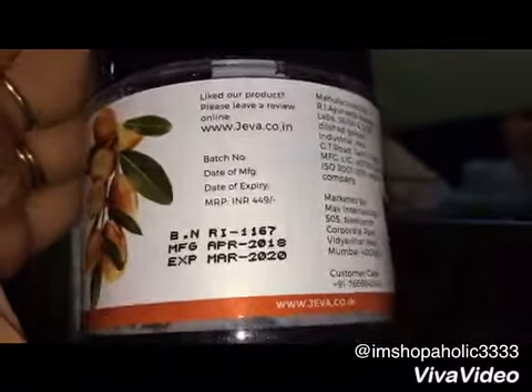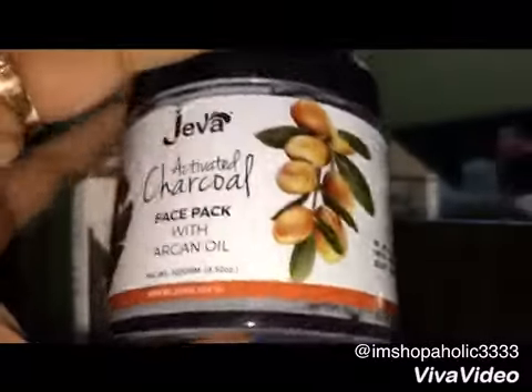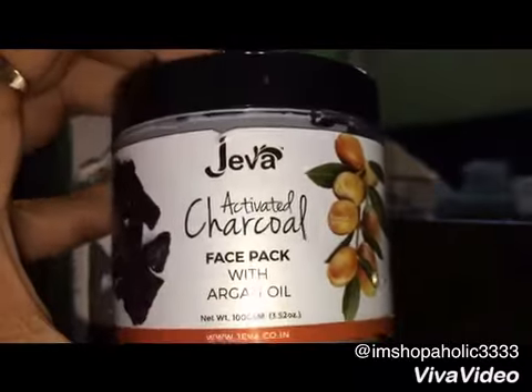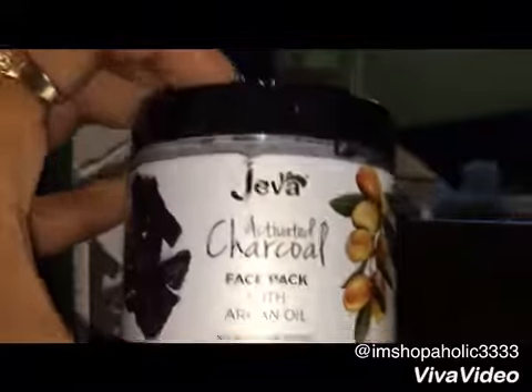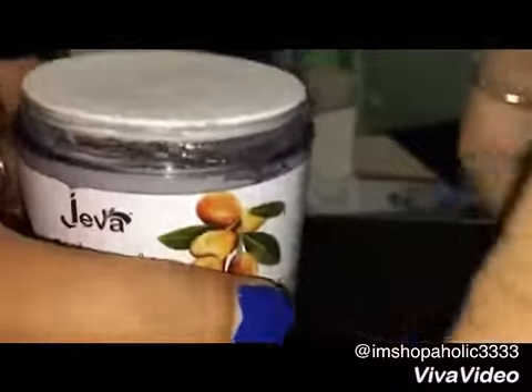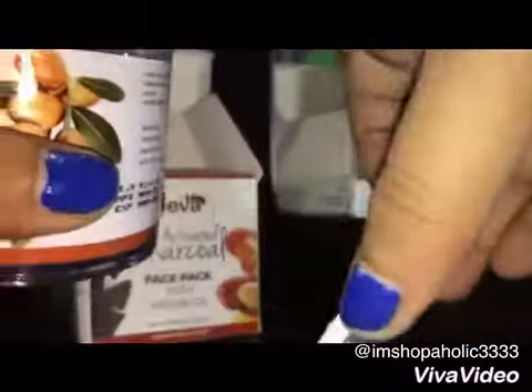This face pack cleanses your skin very deeply and takes out the dirt from your face, giving you a healthy glow. It can be used by both men and women — I asked my husband to try this out and trust me, after a few applications his skin tan has reduced to a great extent. This face pack comes in a glass bottle with two plastic lids.